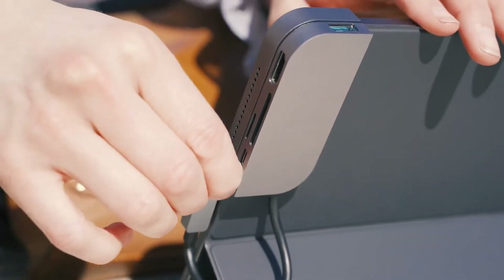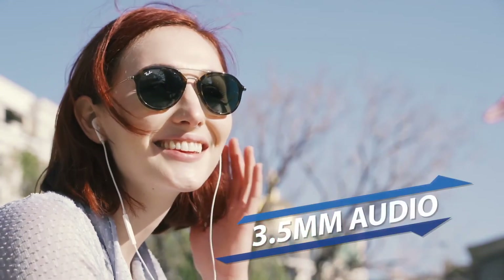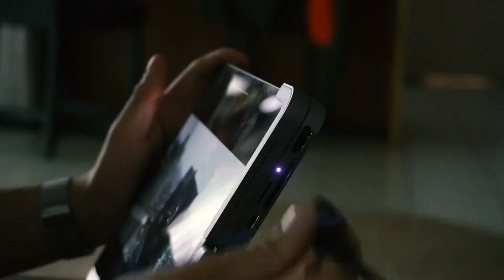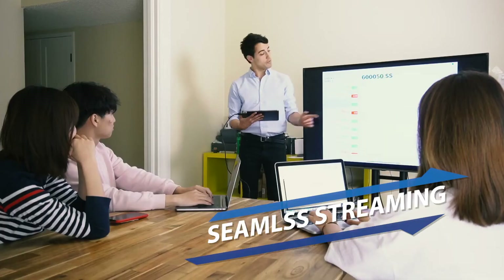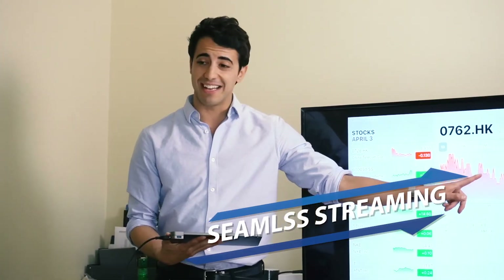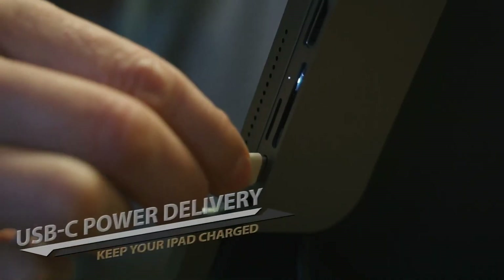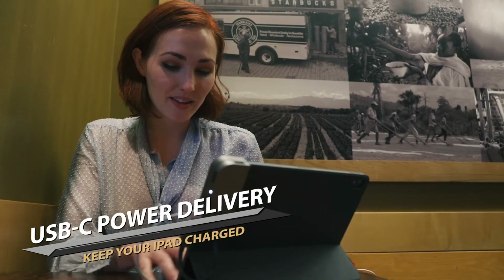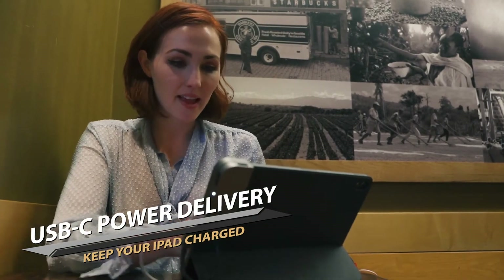With the 3.5mm headphone port, you can start using your wired headphones. The HDMI port supports HD video output — you can enjoy your video on a bigger screen or project your PowerPoint to a TV. The USB Type-C port supports 60W PD input, fast charging the iPad as you need.